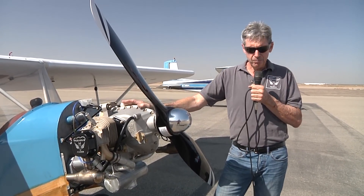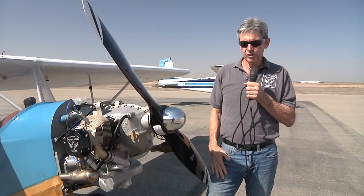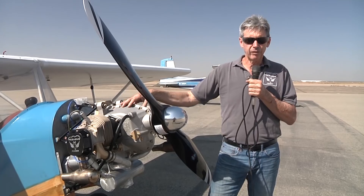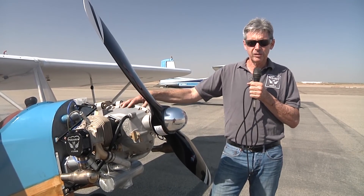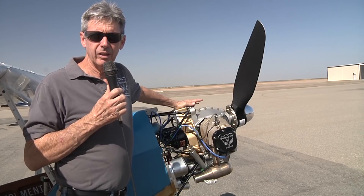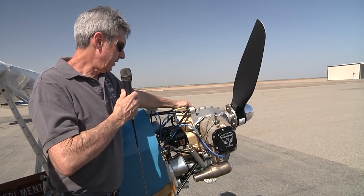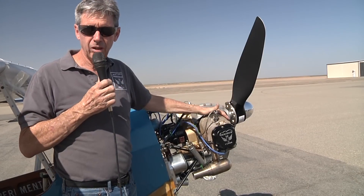This is a beta test engine, so it is one step above the prototype. It's a little bit different than the production ones — we're in Rev-D now. This is beta test case number six of eight, and we put it together with brand new Continental cylinders.